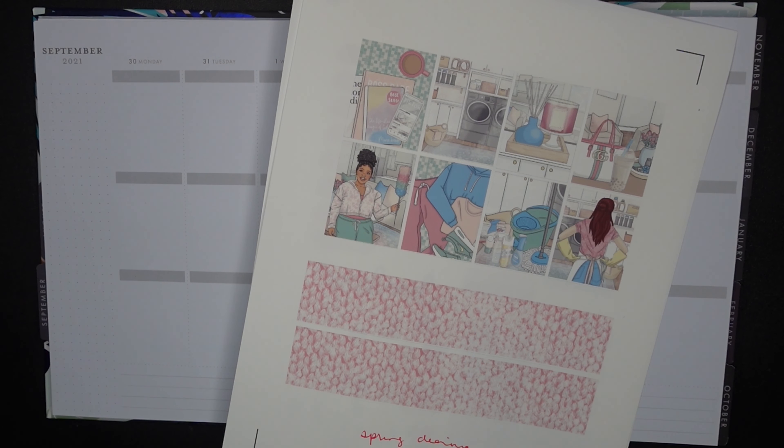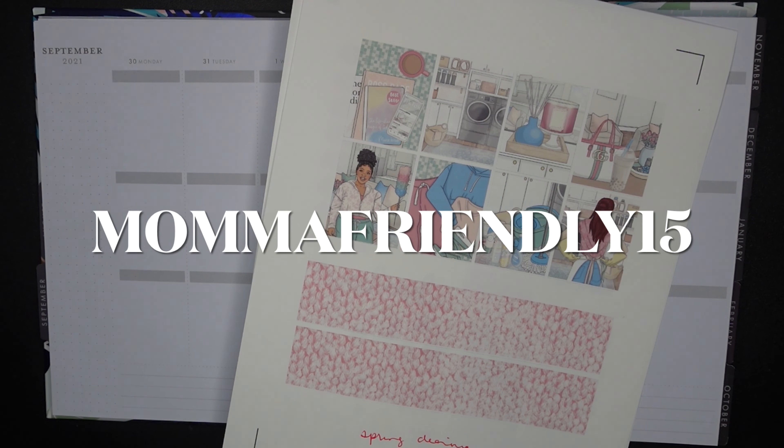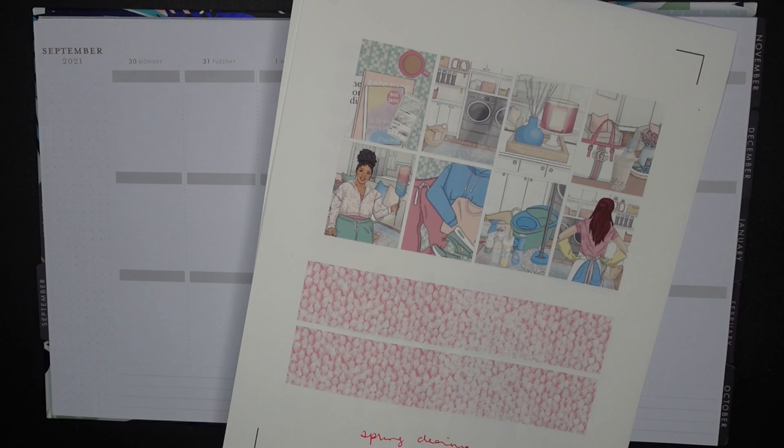I'm going to be using a kit called Spring Cleaning, from Beautiful Planning. I have a code for you guys — mama friendly 15 — that'll get you 15% off everything in the shop. I've had this kit for at least since last year, but it's one of my favorites. I first used it when we were moving, because cleaning was a pretty big theme around that time, getting everything set up at both the old and new place. This is the perfect week for it because today is actually the spring equinox — the first official day of spring.